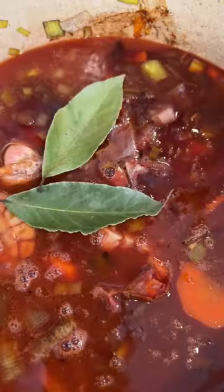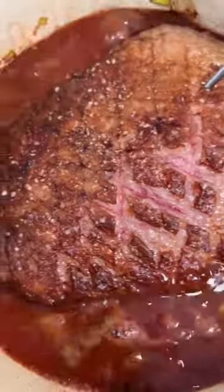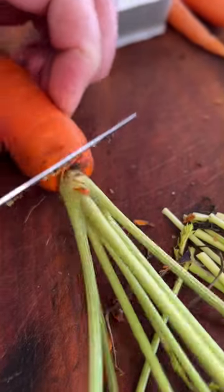You're probably thinking, why would you take such a beautiful, expensive cut and braise it? And the answer is really quite simple. If we're going to make a pot roast, it's got to be better than your grandmother's. So we're going to braise it for 95 minutes,